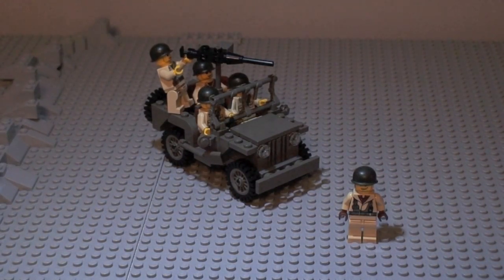Hey guys, it's me, the LEGO Boy Fan, coming at you with another Brickmania review on the Willys Jeep. It's designed by Daniel Siskin. It contains 151 LEGO pieces, and you get one BrickArms weapon and one figure.